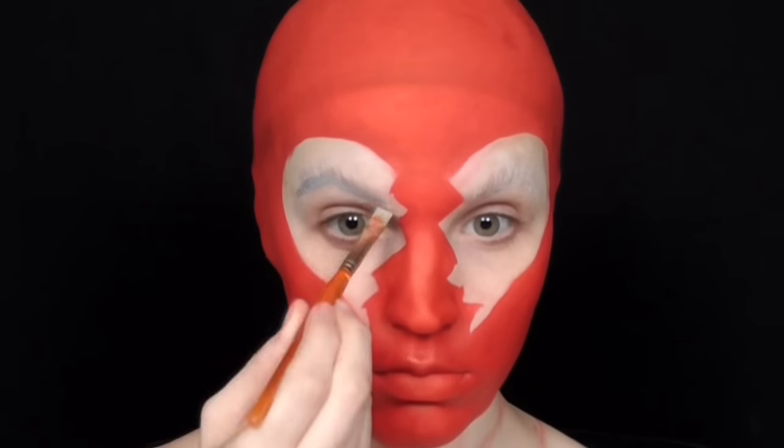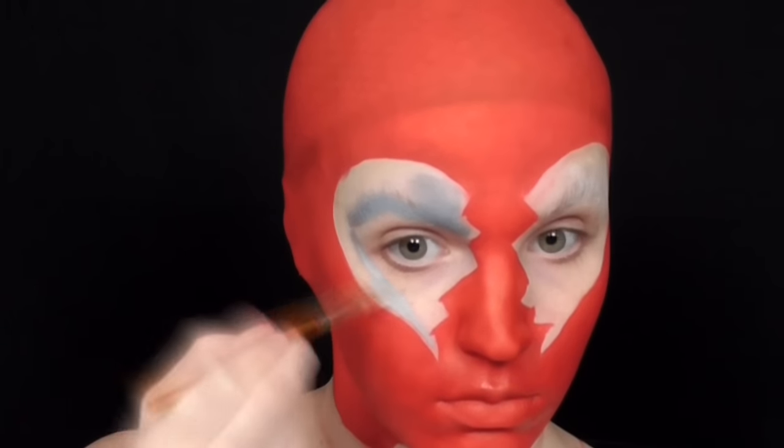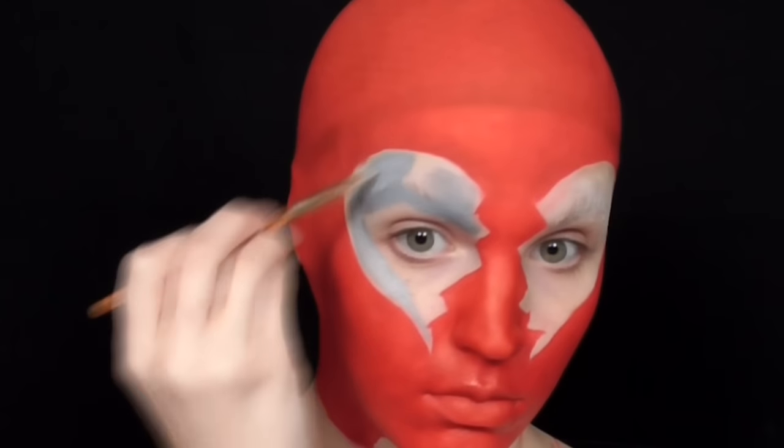With a gray face paint I started lining where I wanted definition within the eye shape. I referenced the mask from the movie for the angles and then modified them to suit the shape that I had made.